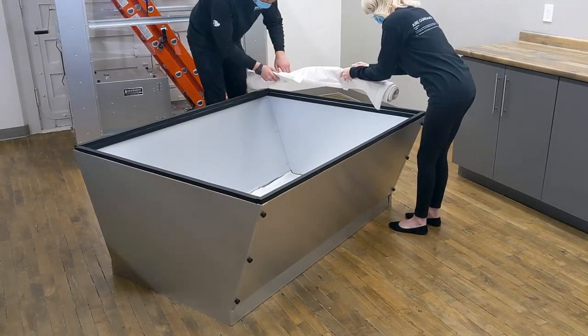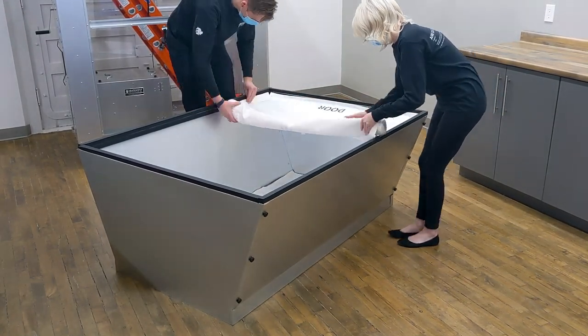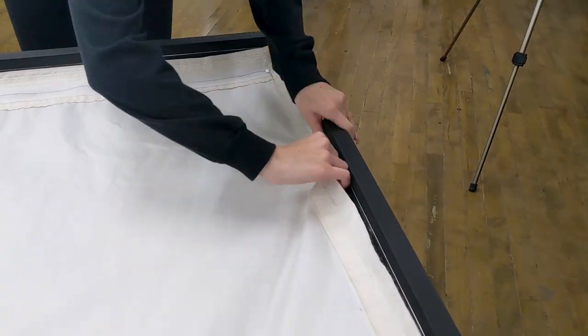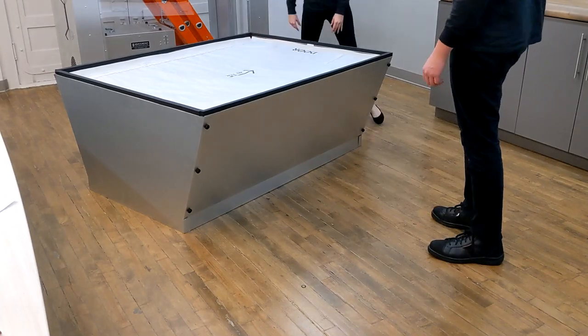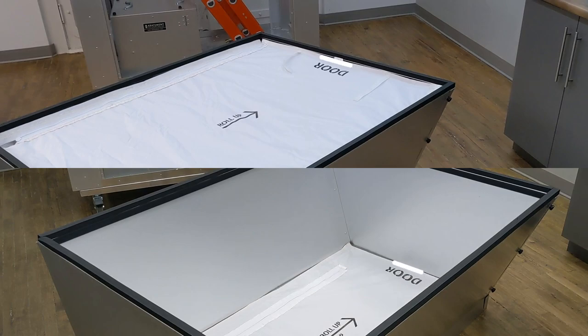Once attached, affix the larger fabric insert to the top of the extension panels with the zipper rods facing downwards and the word 'door' facing upwards. Ensure that the instances of the word 'door' on both fabric inserts lay on the same side of the extension.